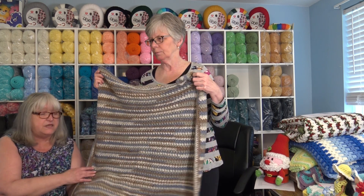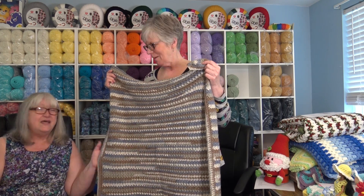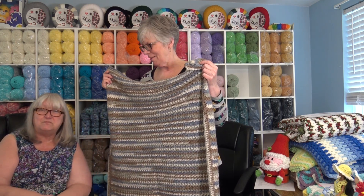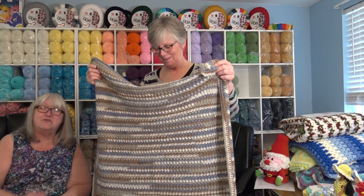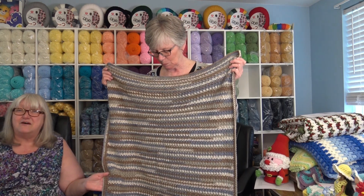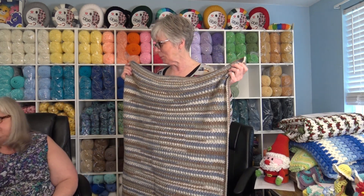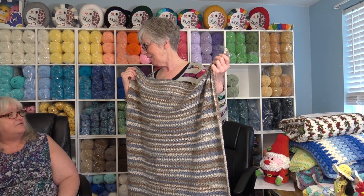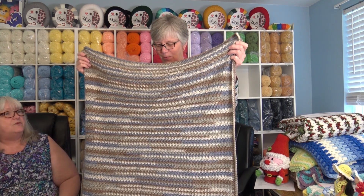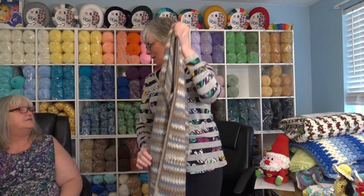A lot of people keep those baby afghans and store them in their hope chest, then say, 'I still have your first baby afghan.' That's one of the reasons you should use the Anti-Pilling yarn. So again, that is the Wrap Me In Love Baby Afghan. Is this a beginner pattern? That is a super super easy pattern — it's just a single double crochet stitch.